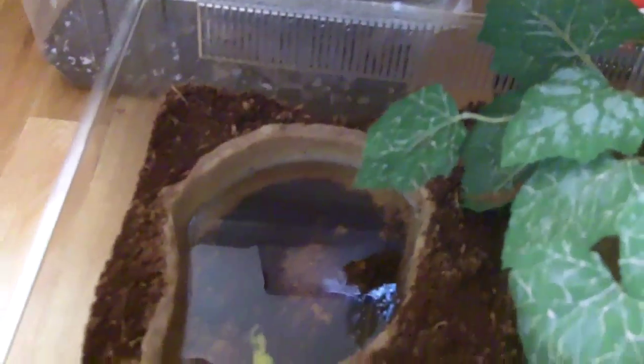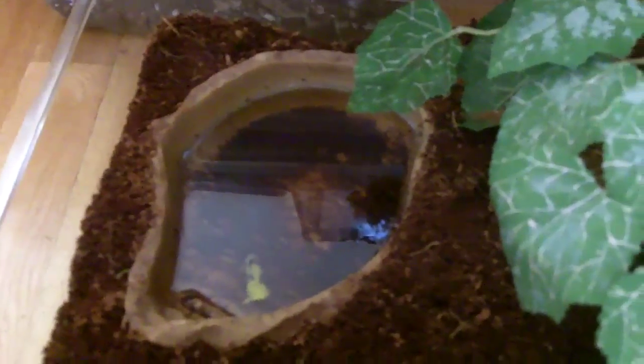Feeding habits — I usually feed them once every other day. I give them a variety of fruits and vegetables. You can also buy pellets, though I haven't bought those yet. He's in the dark here, just chilling. I don't think he likes broccoli — he prefers lettuce and fruits and veggies. I'm going to give him an apple and see how he likes it.